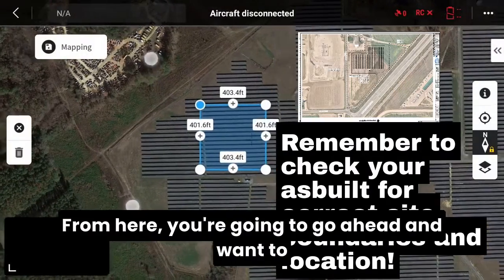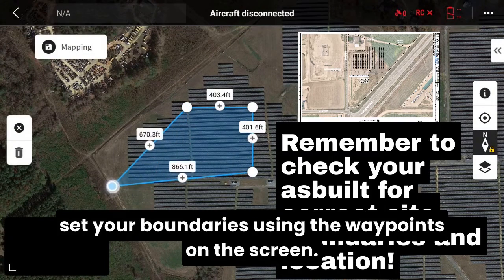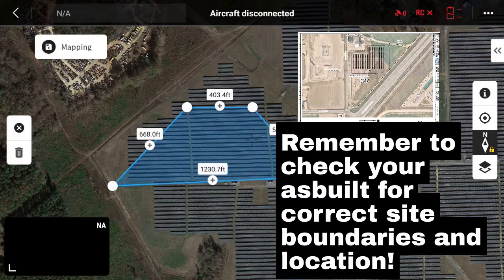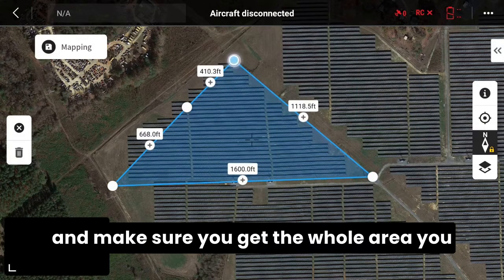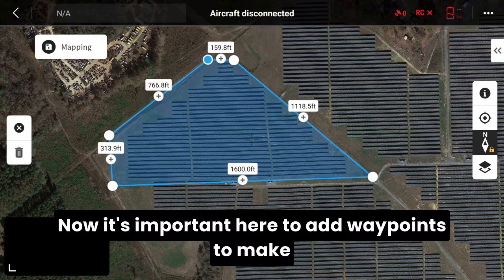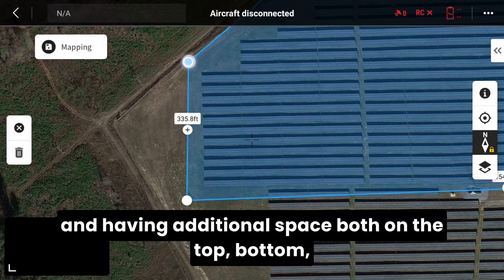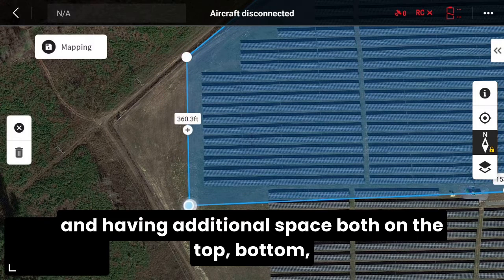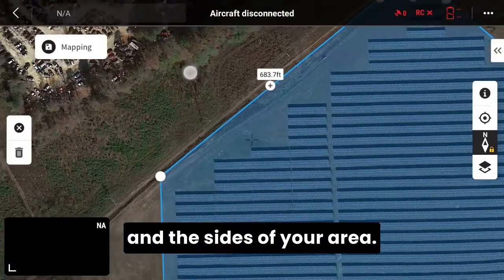From here you're going to want to set your boundaries using the waypoints on the screen. You want to get those off to the corners and make sure you get the whole area you intend to inspect in that blue area. It's important here to add waypoints to make sure you're sticking to the shape of the array and having additional space on the top, bottom, and sides of your area.